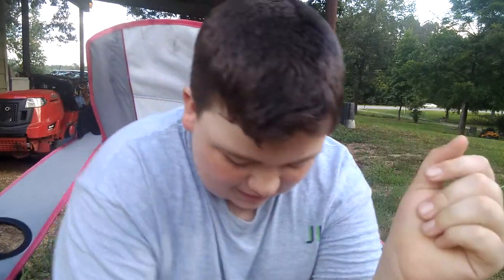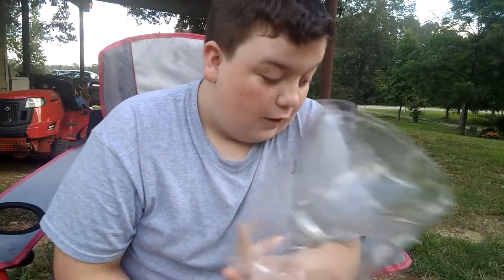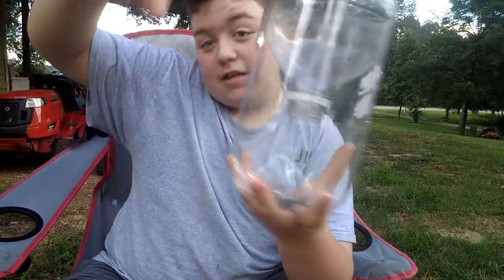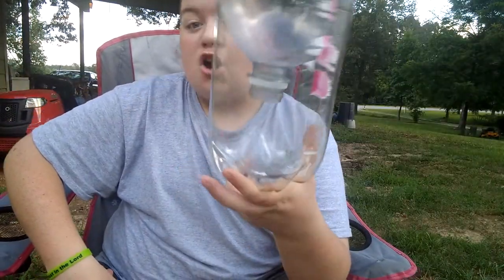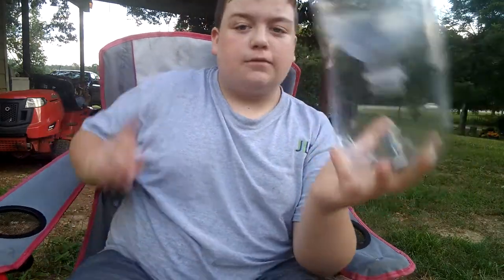Hope you like this video. Go home, find a Coca-Cola bottle, and make your own fish trap — hey, who knows, you might catch something! If you go home and make one of these, put it in the comments down below and I might just have to make you your own custom fish trap. I have made some weird fish traps — let me go show you one.